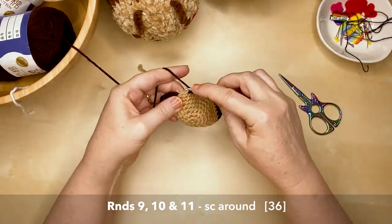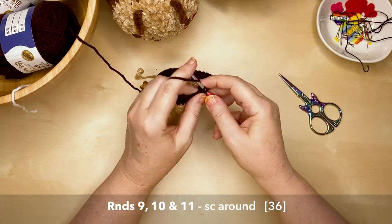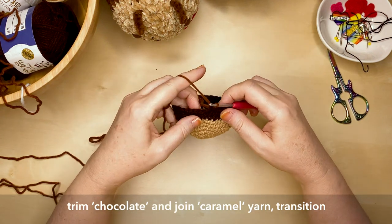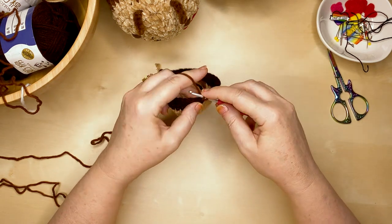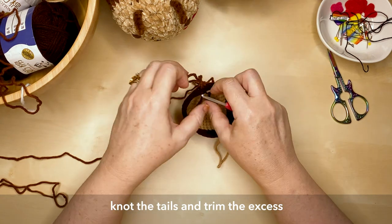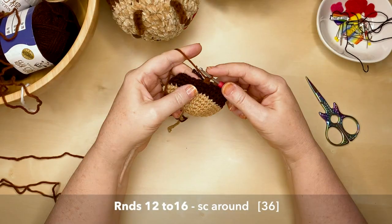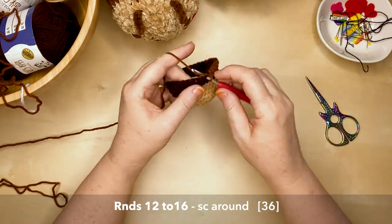Does anyone else love dark chocolate? This is such a yummy color! At the end of round 11, trim your yarn and take your caramel color, joining it using that same method we just used with the dark chocolate. Don't forget to knot the tails and trim the excess. Rounds 12 to 16 are simply single crochet all around, 36 stitches each round, in that yummy delicious caramel.